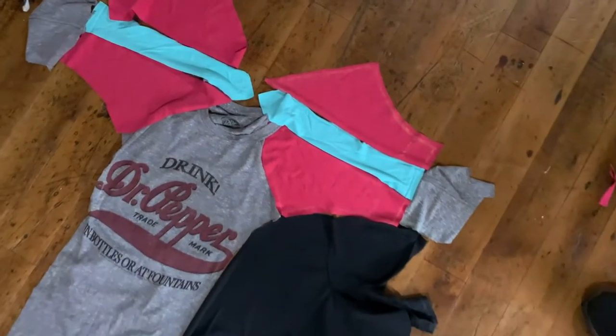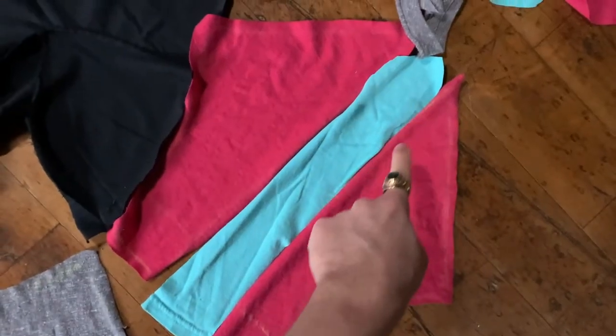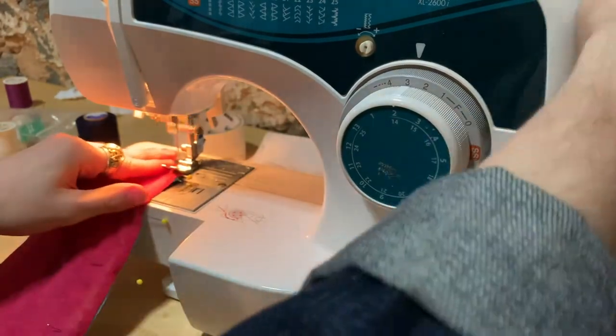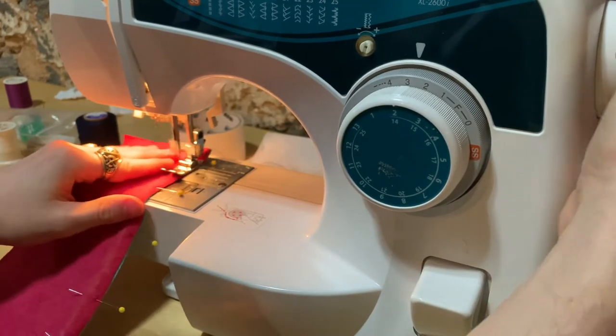To assemble, I start by attaching the sleeve stripe to the two diagonal sleeve pieces. Since I want that deconstructed look, I'm pinning and sewing the wrong sides together. This took me a minute to get used to on my mock-up since I'm really accustomed to putting right sides together. I definitely had to rip out and re-sew more than once — old habits, right?